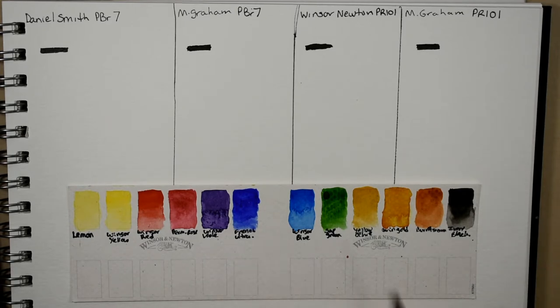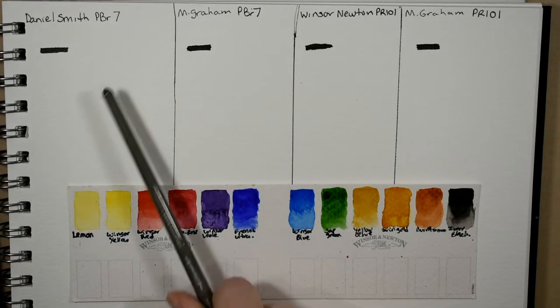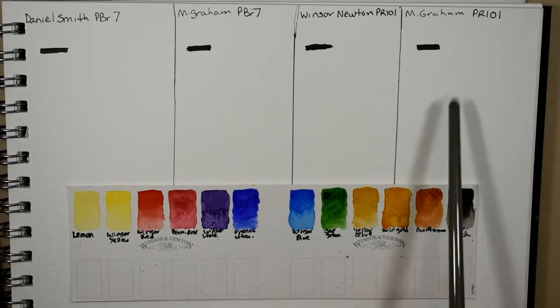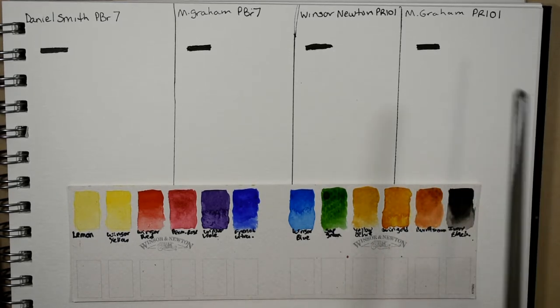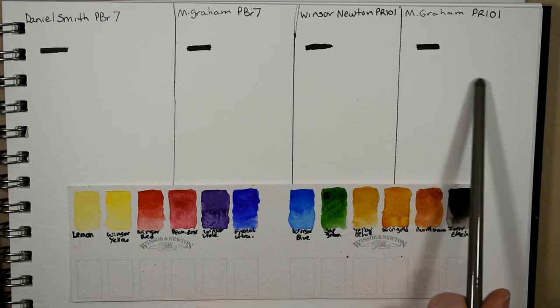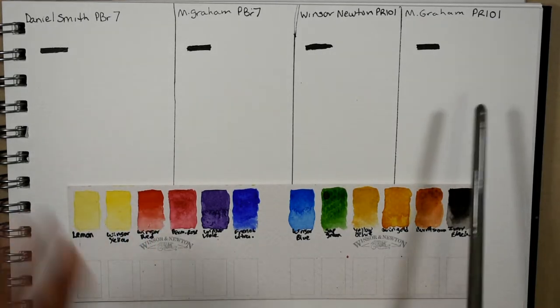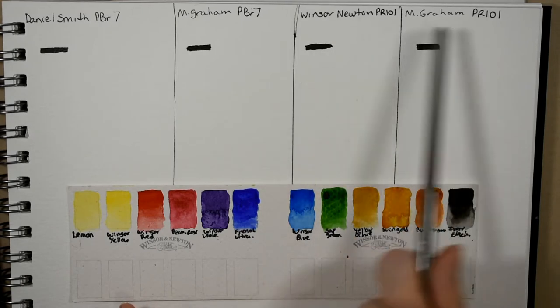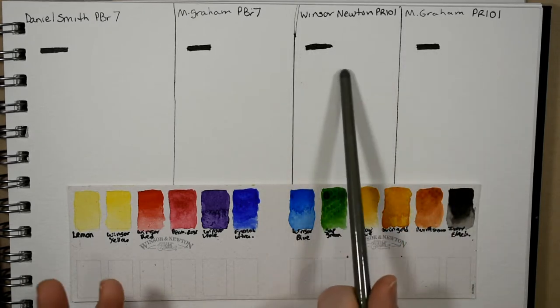Today we're going to be spotlighting burnt siennas. I have four burnt siennas: the Daniel Smith, M. Graham, Winsor Newton, and M. Graham's transparent red iron oxide — which they use these names kind of interchangeably. Winsor and Newton's is PR 101, so it's the exact same pigment and it is comparable.